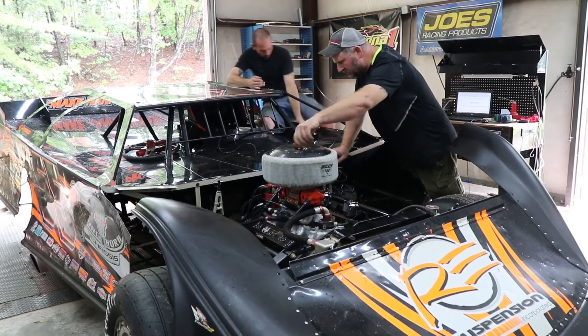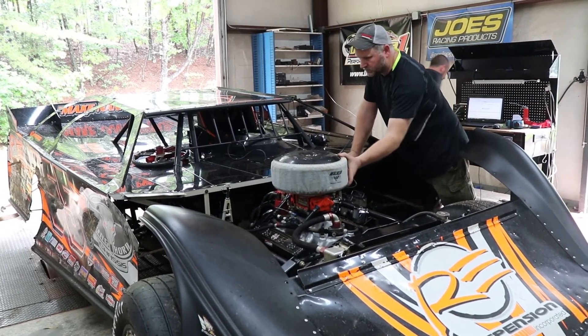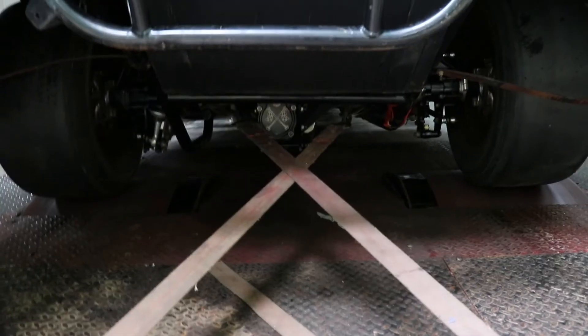First of all, it's recommended that you show up race ready — show up like you just came off the trailer as if you were going to run a feature race. Bring your best. And then when you get on the dyno, there are so many things you can test. It's really great because you're measuring what's happening throughout the entire drivetrain.